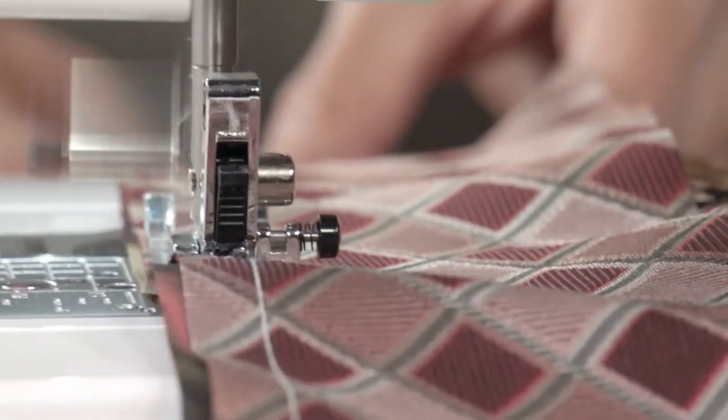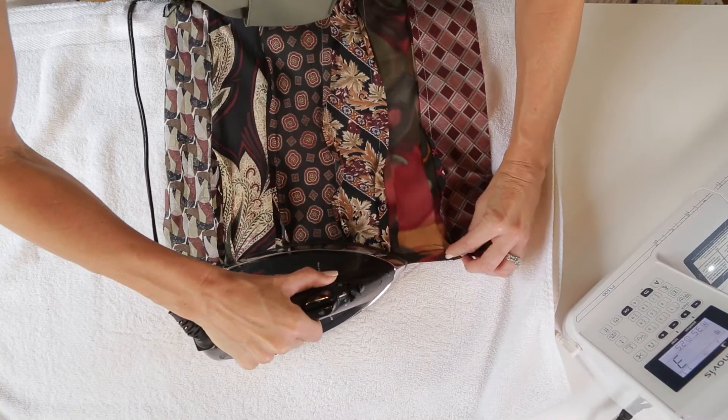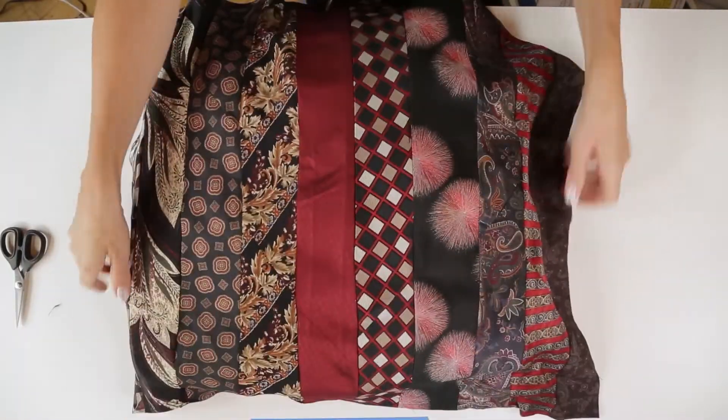Next, with right sides together, sew the straight edges. Once all the strips are sewn together, press the outer raw edges in and sew in place. Use the existing seat cushion if it's still in good condition, and wrap the necktie cover around the cushion.